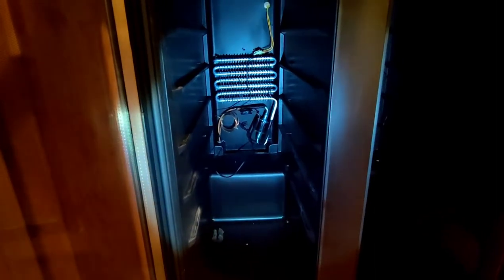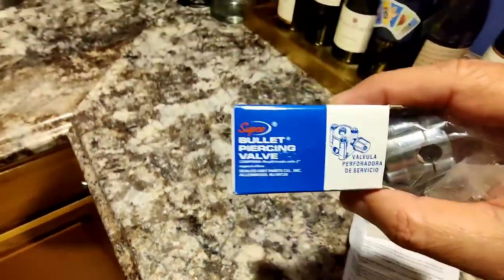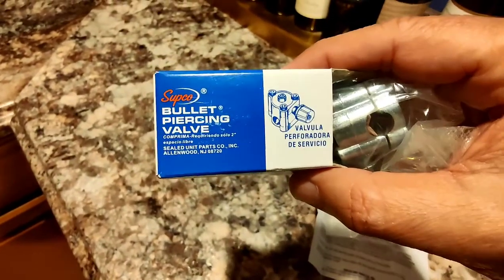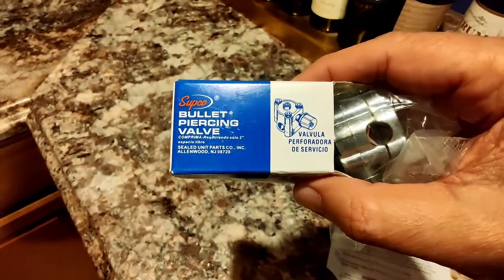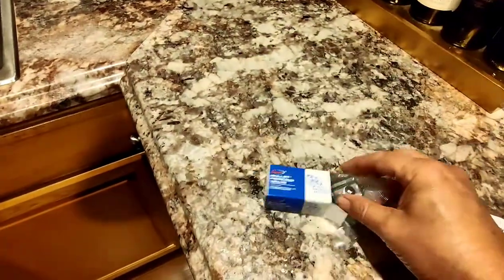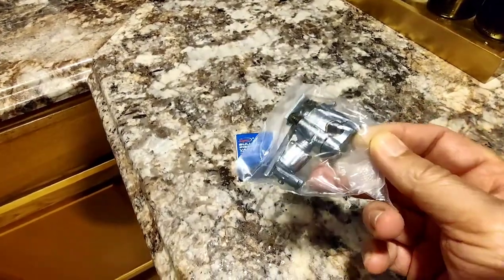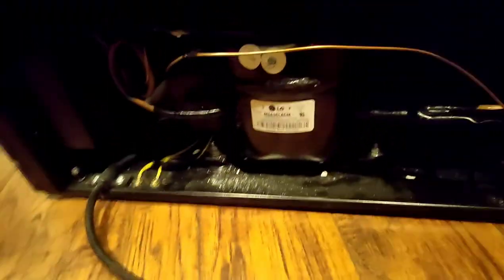What we have here is the bullet piercing valve. We're going to be using this — it's meant for a minimum size of quarter-inch copper pipe — and we're going to be tapping this into the low pressure side because we're going to try to recharge the refrigerant. It has a Schrader valve fitting here, and we need to find a straight piece of pipe.